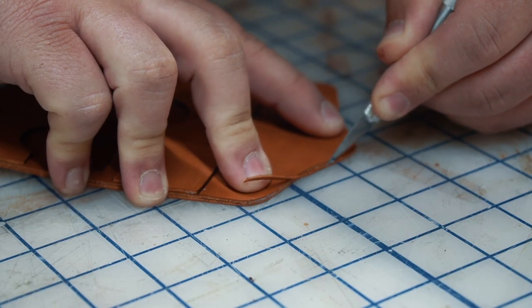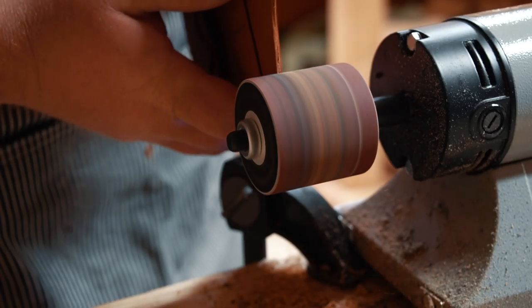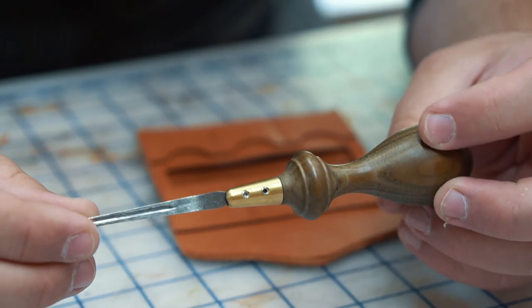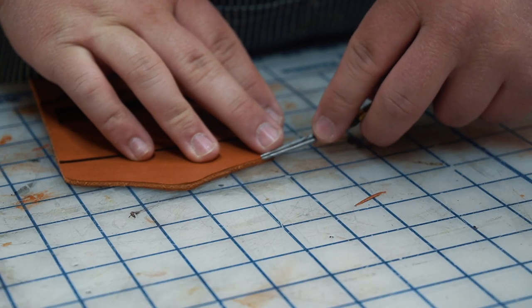Then I'll use a precision knife to trim the edges and really flatten them out by sanding on my electric sander. Now I'm going to use my number one Palo Santo edger to clean up the mushroomed edges that I got from sanding.